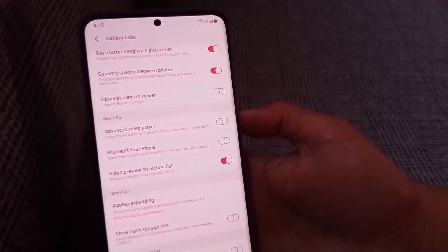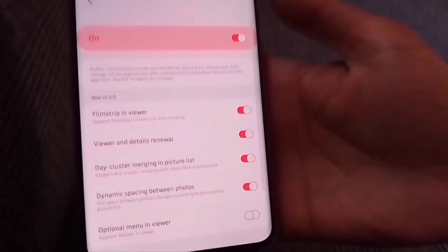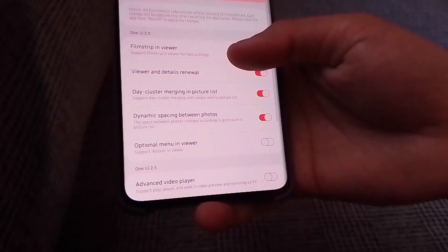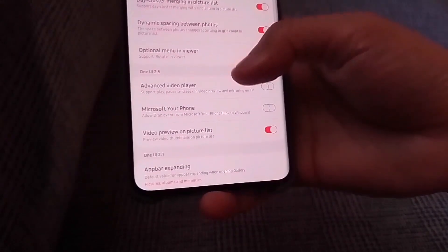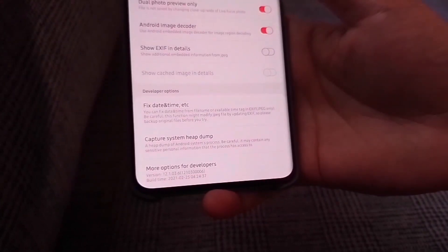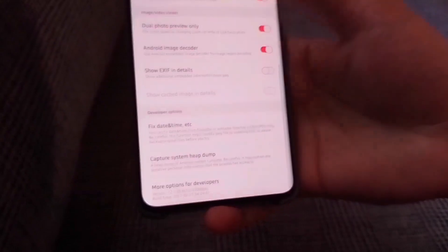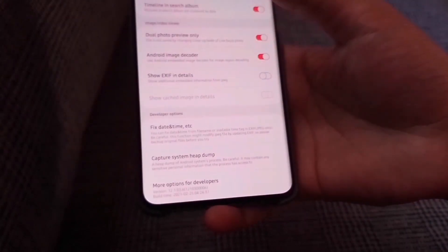And here it is, guys — here is the Gallery Labs with a different type of settings you can do with your gallery app. This is only for the gallery app. I do not know what these settings mean because I'm not really into this. If you know, you can comment down below what those are for, or if you've tried changing these settings, share what happened to your gallery app.